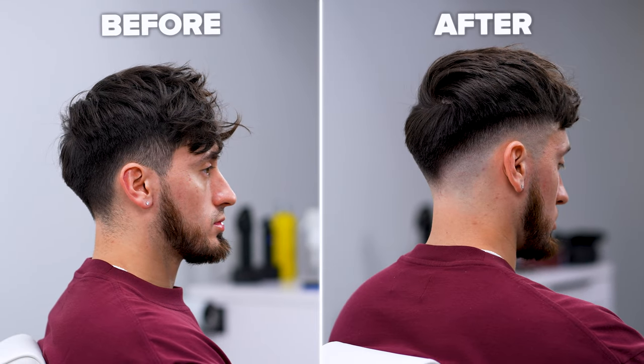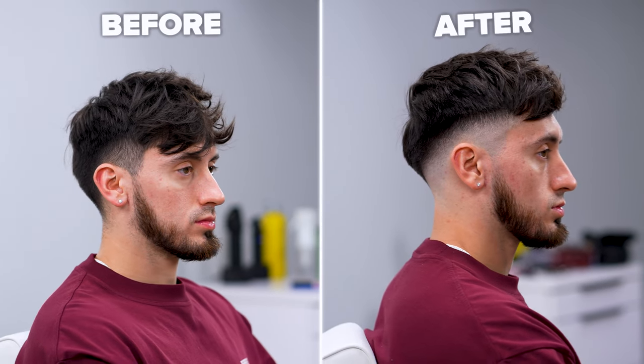What up guys, so you want to give yourself a haircut but don't know how to, right? Here's a cinematic step-by-step.